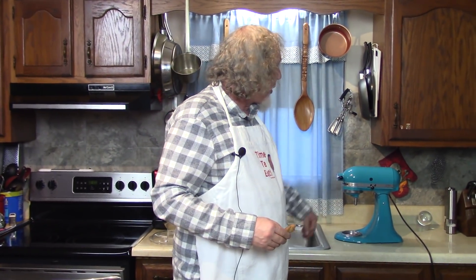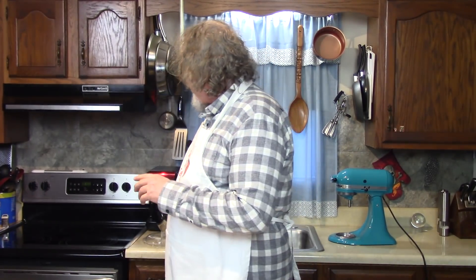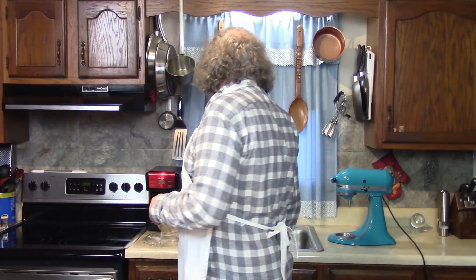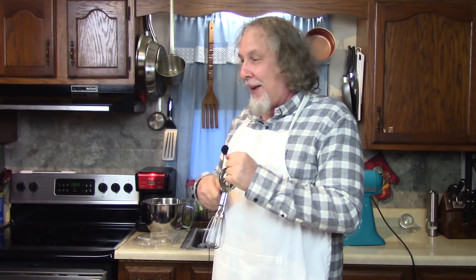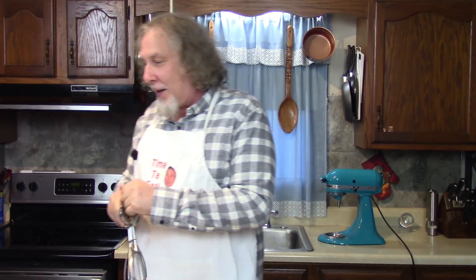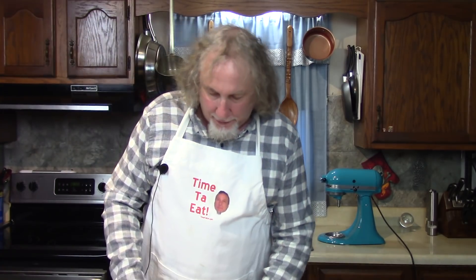I'm going to eat the rest of my cookies. Try my recipe—you'll love it—in your KitchenAid mixer or your hand mixer. Stay tuned for our meatloaf and buttery cheesy mashed potatoes coming up for supper on Kathy's channel. Have a nice day, please subscribe, and make some cookies!